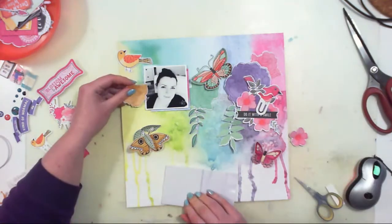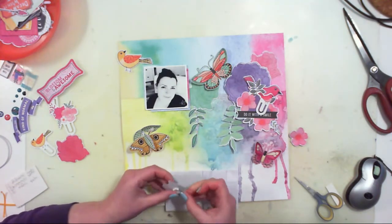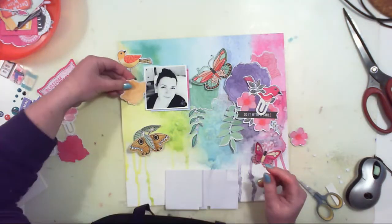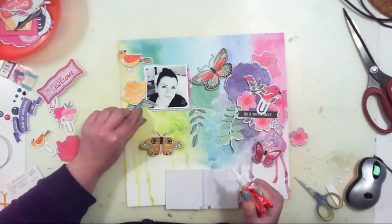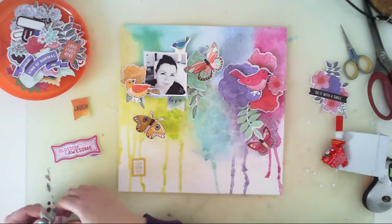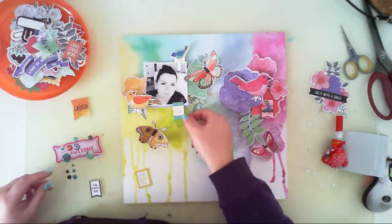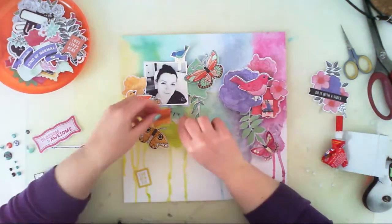Now it's time to start adding embellishments - gluing them down with 3D foam squares or without, depending on which layer they're supposed to be on. I'll skip the process of removing those tiny squares from the 3D foam squares because it's the boring part. Look how pretty the splashes of color combined with the paper look - you really can't tell where the paper ends and the mixed media starts.